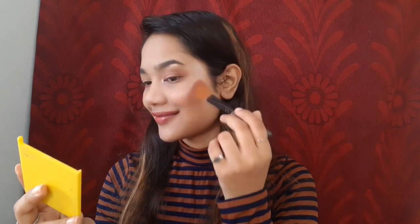Unless I'm forgetting something — and yes, you guessed it: I forgot to apply blush! I'm using this Miss Claire blush and applying it over my highlighter.